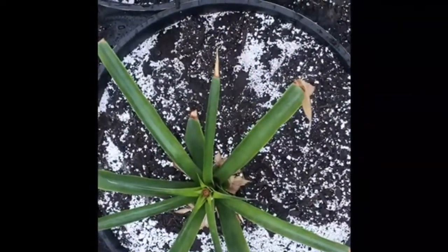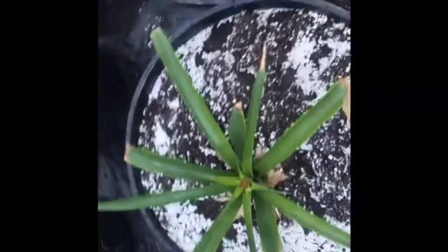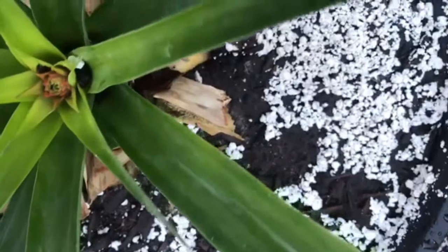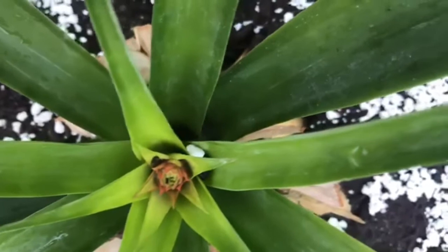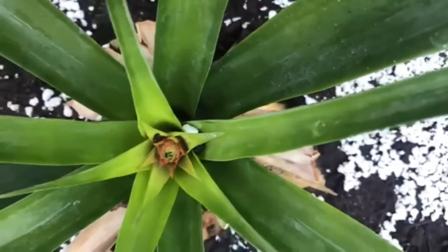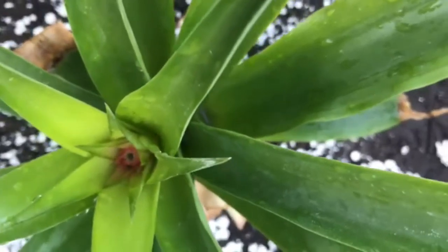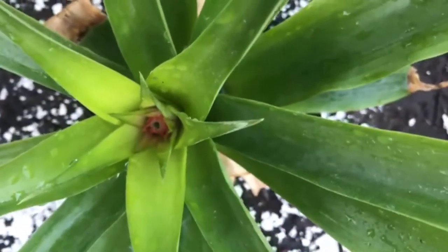I will fertilize with a slow release organic fertilizer. I have a comfrey mix and also Agri-Tribe liquid fertilizers. I will continue to remove the remaining pineapple plants from the greenhouse. Stay tuned for the upcoming videos on growing pineapple.